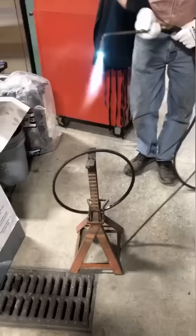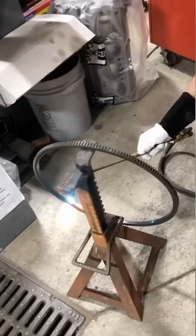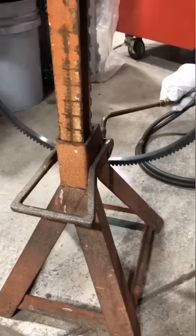Next, my old man heats the new gear with the oxyacetylene. He wonders why he has knee problems, but I'd say it's probably 40 years of doing this. A couple of key things to note here: he's constantly moving the torch to heat the gear as uniformly as possible, and it really doesn't take a ton of heat to expand the gear enough to slip on.